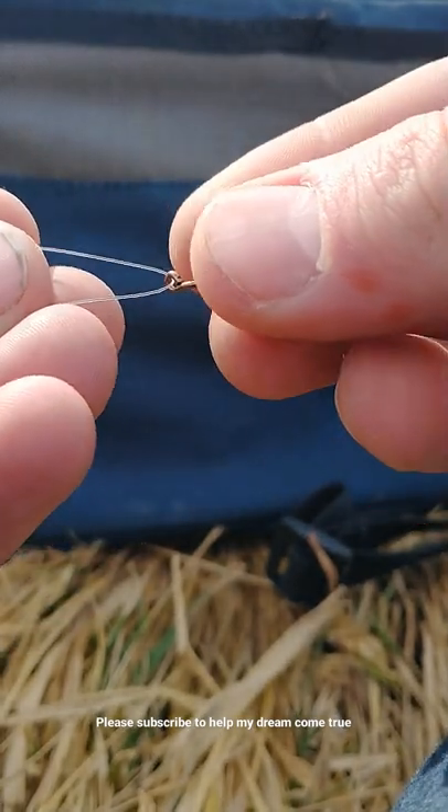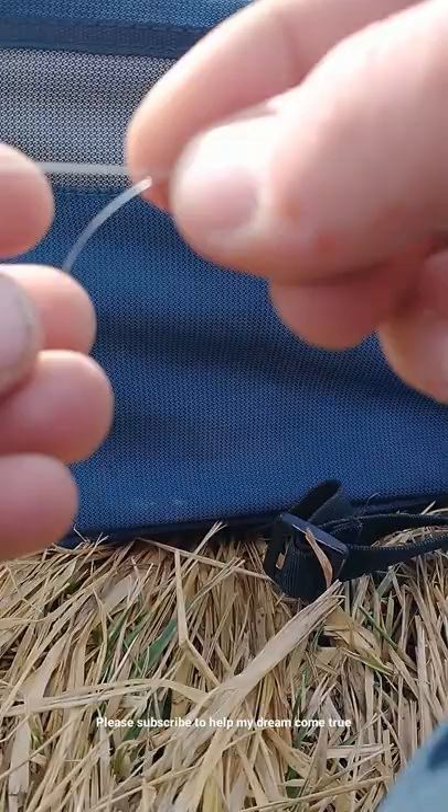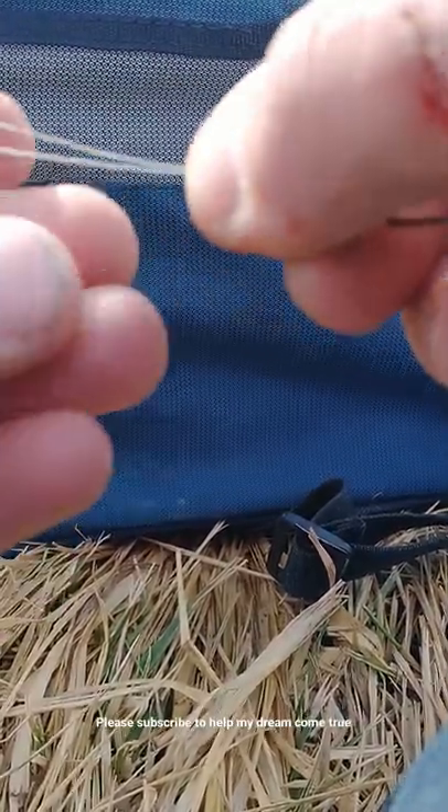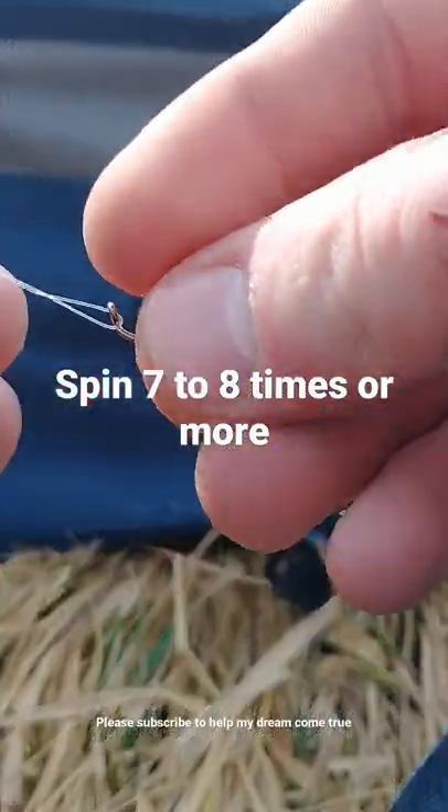And you want to twist it. So I go like this and twist it — you can go like this and twist it around too. I just twist it about seven to eight times.